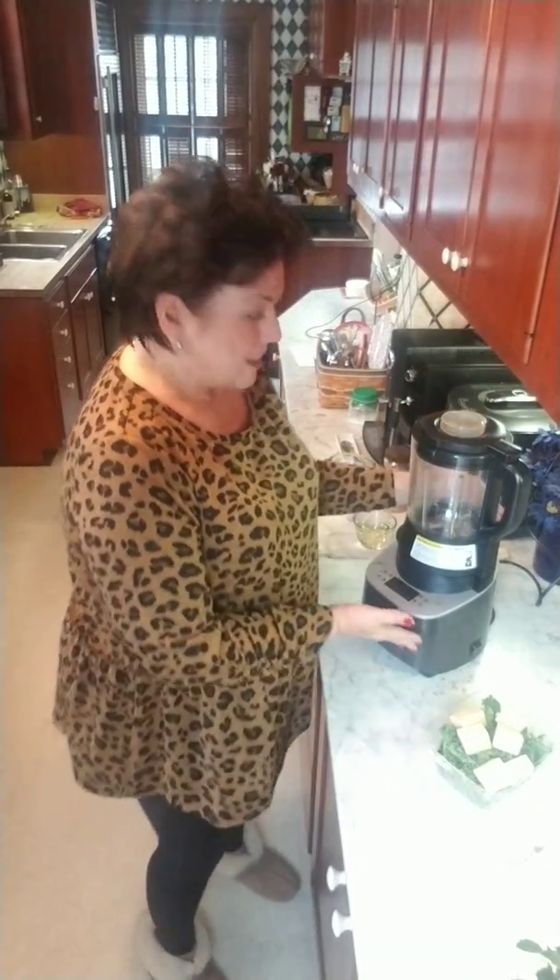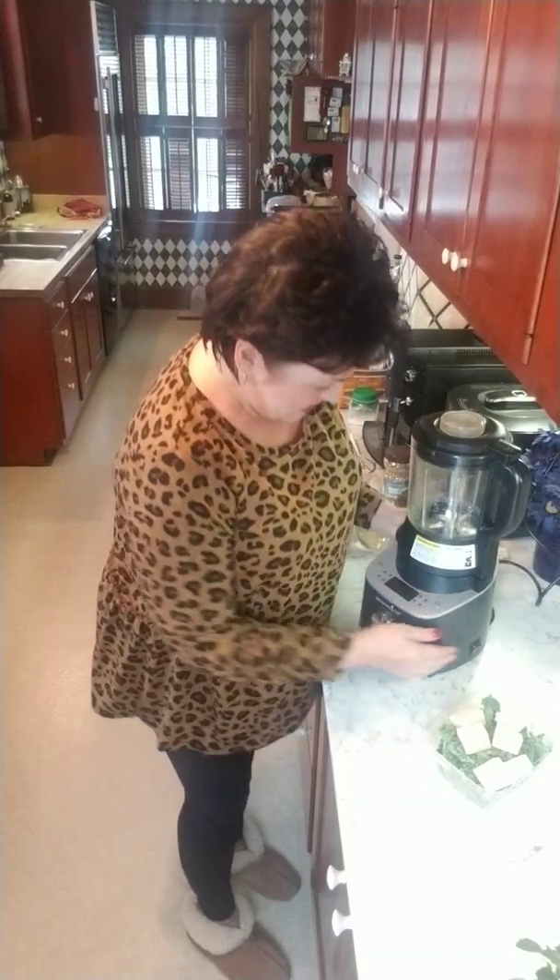Good morning, welcome back to my kitchen! I was getting ready to make a real quick kale pesto that is so good — we made it at our meeting last night and I craved it all night. I just wanted to share with you our wonderful deluxe cooking blender. I'm going to first grate some Parmesan, then add everything, and then we're going to make the kale pesto in just a couple minutes.